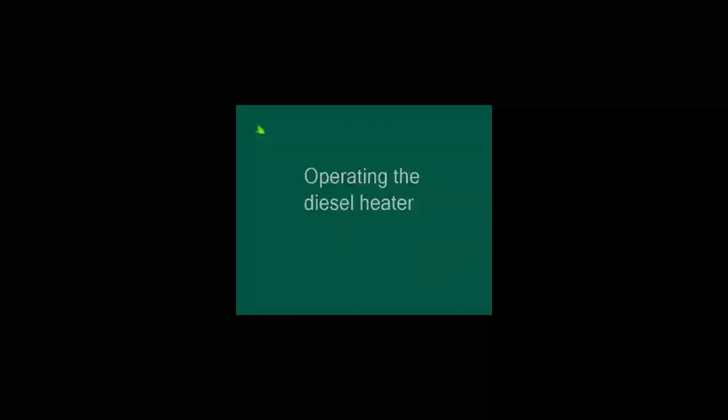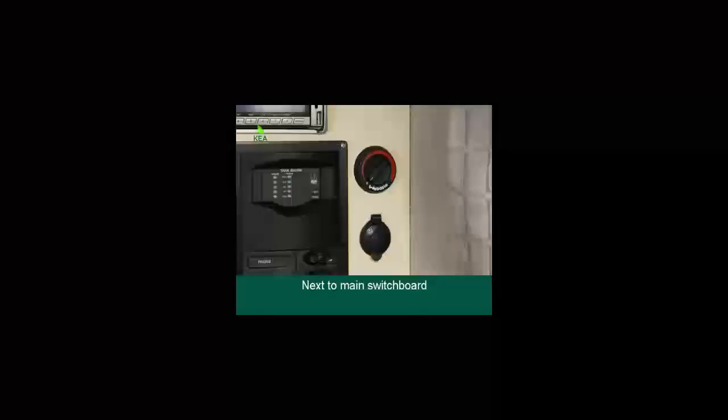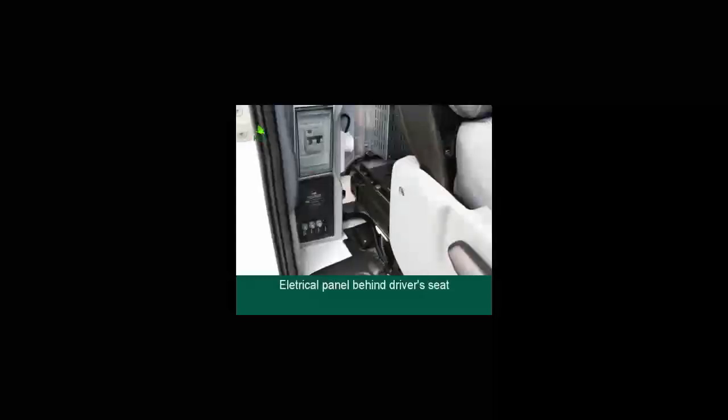Operating the diesel heater: to heat the cabin, turn on the diesel heater located next to the main switchboard. Turn on by completely rotating the dial clockwise until the green arrow light is illuminated. When the desired temperature is reached, rotate the rotary dial slowly anti-clockwise to the comfortable level of heating required. If the heater does not start in approximately 2 minutes, turn the rotary dial off so the green arrow light is off, wait 10 seconds and then restart. If there is no green arrow illuminated when the rotary dial is rotated, reset the fuse marked 'heater' located on the electrical panel behind the driver's seat.